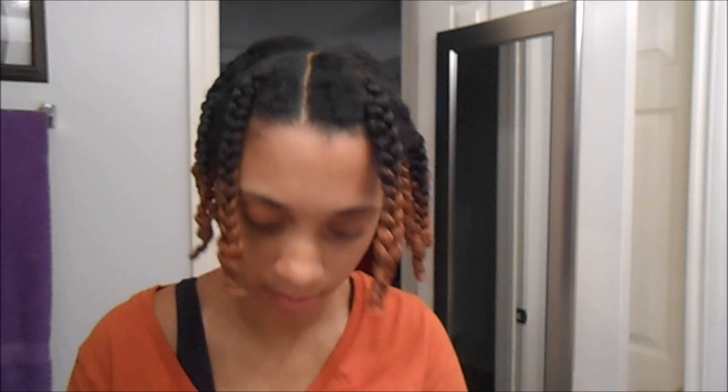Now as always, I'm going to take my satin bonnet and cover my hair with it so my hair can stay moisturized as I sleep.